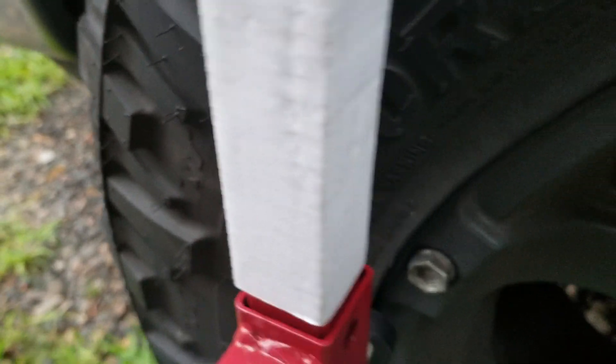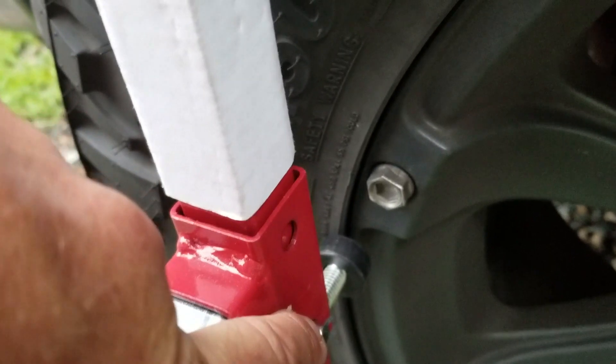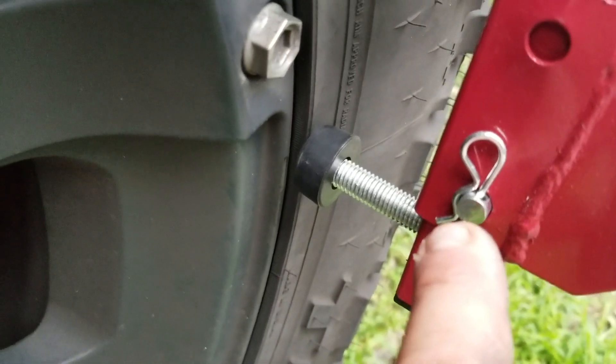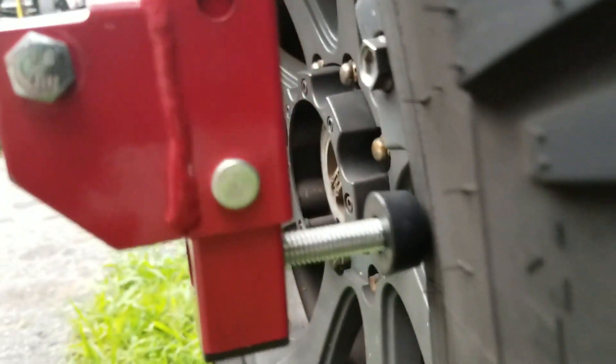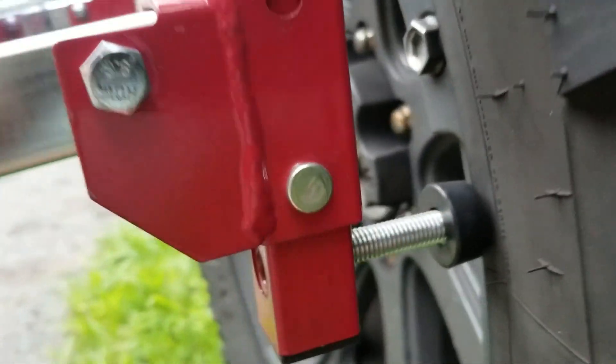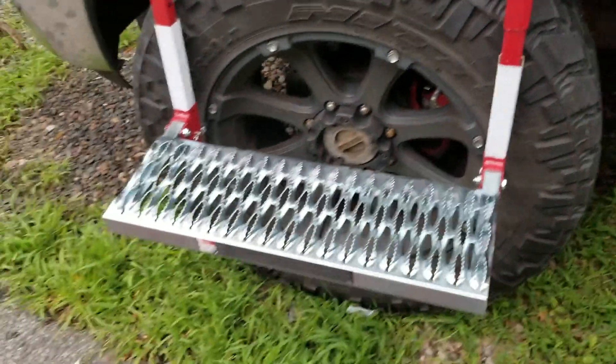And then it looks like we get some adjustable heights right here on this pin. You can either come up or go down on each side. So this bracket right here — pop that pin with the little clip. This is actually the lowest position that this can go in, because otherwise it would start interfering with this little adjuster right here. On 20-inch rims, this actually works out pretty nice.